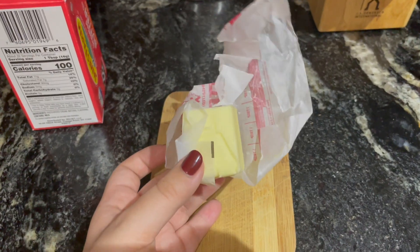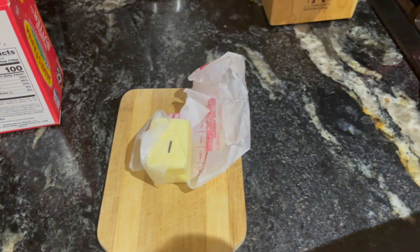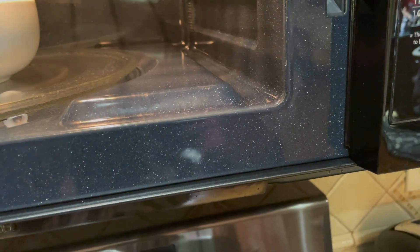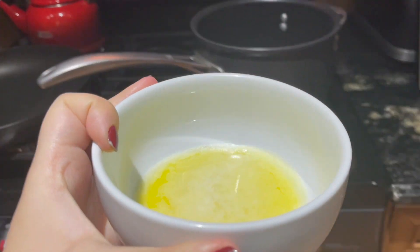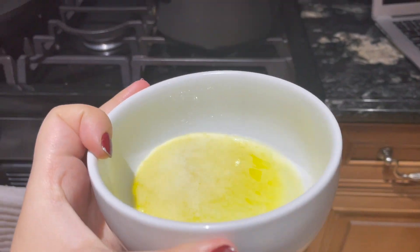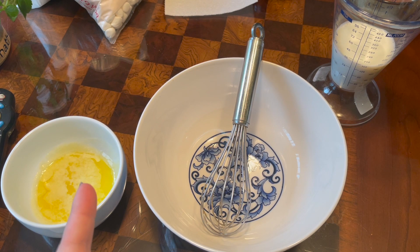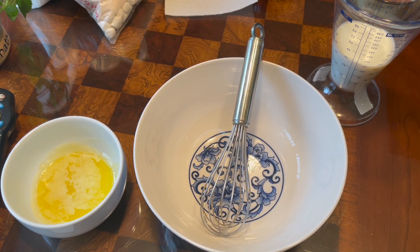You're also going to need to melt some butter — this much should probably do it. Fortunately, I have already melted some. Now depending on how powerful your microwave is, I recommend putting the butter in for about a minute and a half. But always remember, if it's not screaming in agony, you've done something wrong. Okay, no, I'm joking.